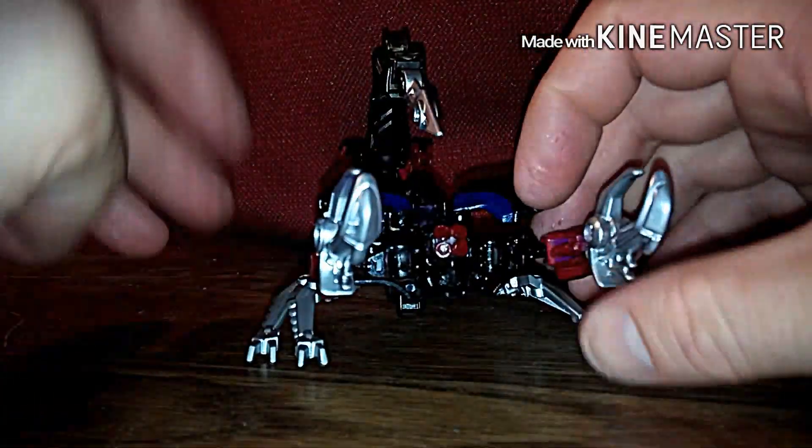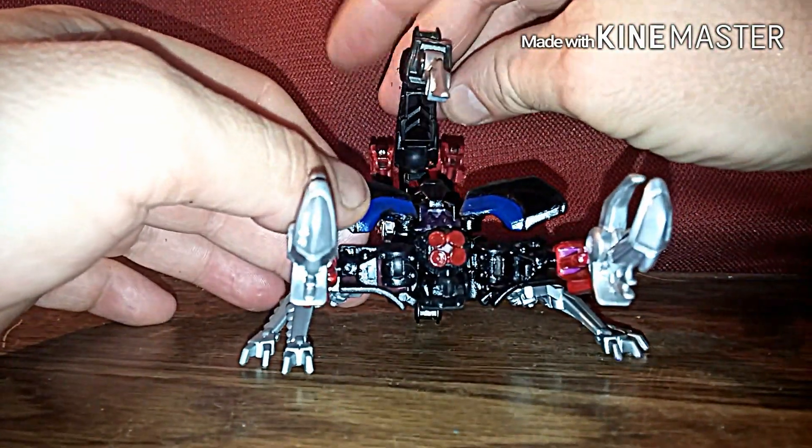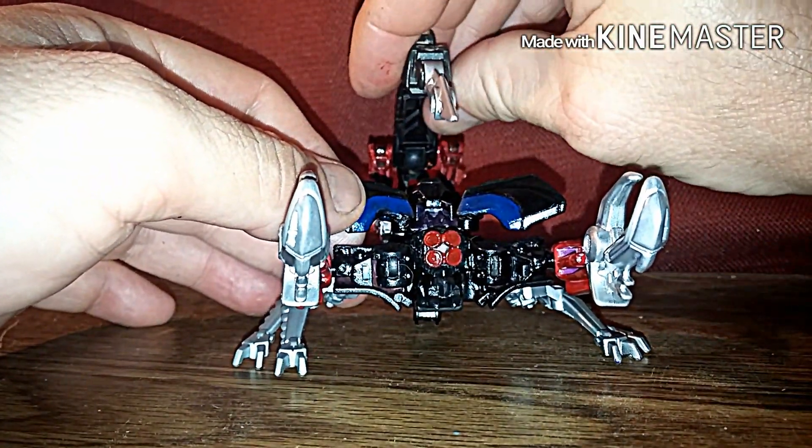It was a cool idea. Since I'm working on a new project called Predacon Wars — not Beast Wars, but Predacon Wars. Different storyline.